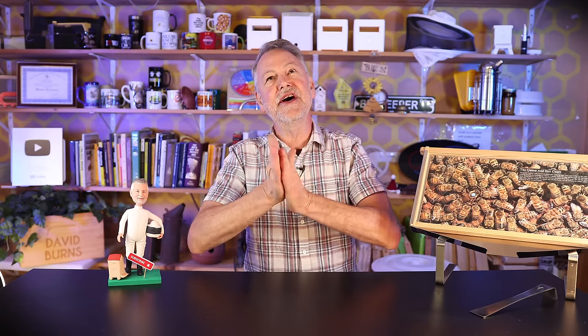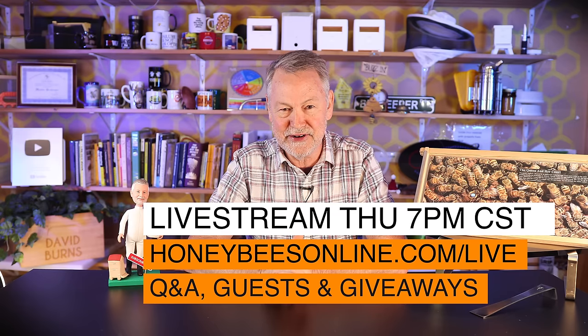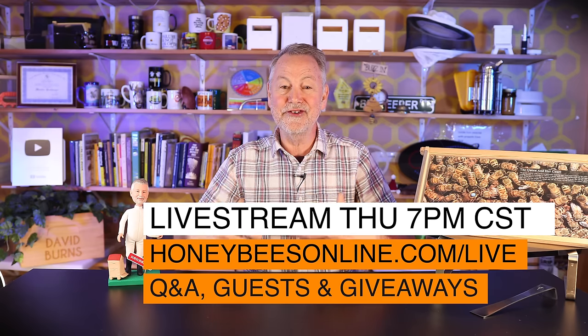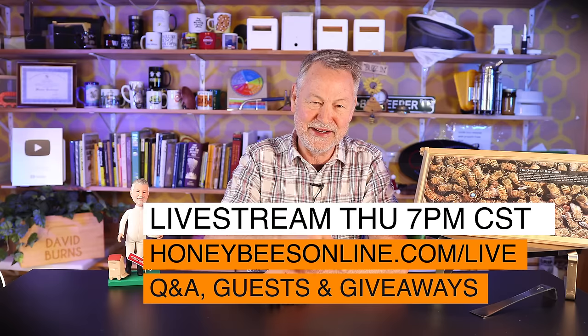Join me for my live stream every Thursday night at 7 p.m. — 59 minutes of more fun than beekeepers should be allowed to have. There are always giveaways and I'm there to answer as many of your questions as I can. Check it out — here's the link.